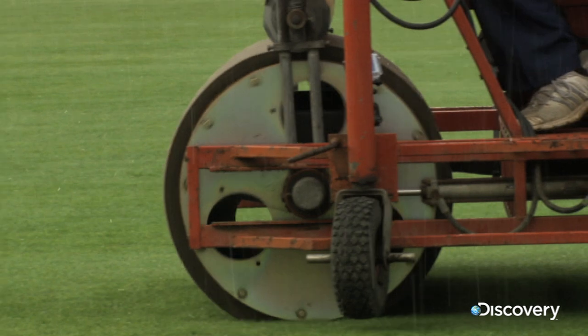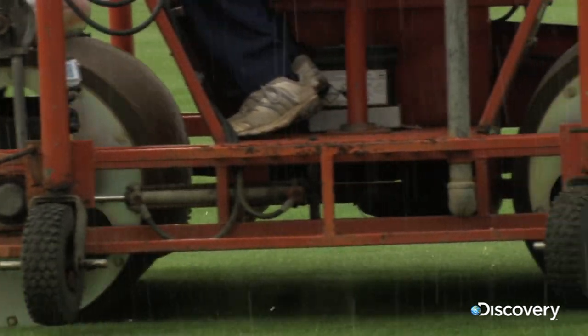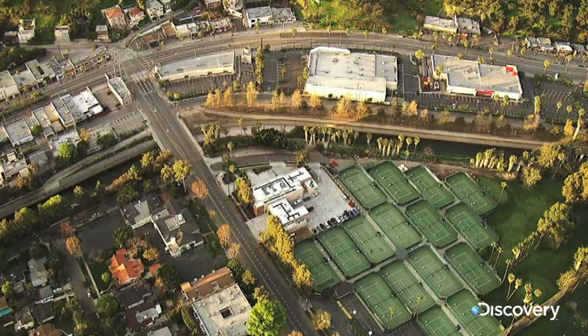The Super Sopper was born — a mechanical mop that can dry anything from cricket pitches to tennis courts in minutes.